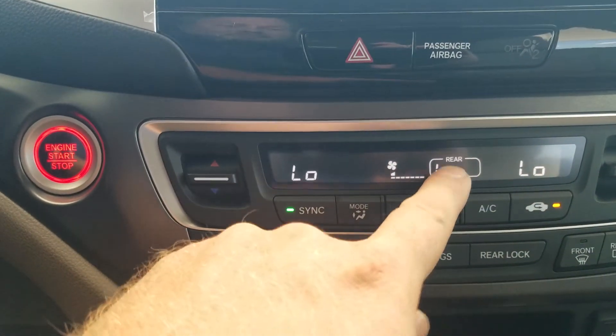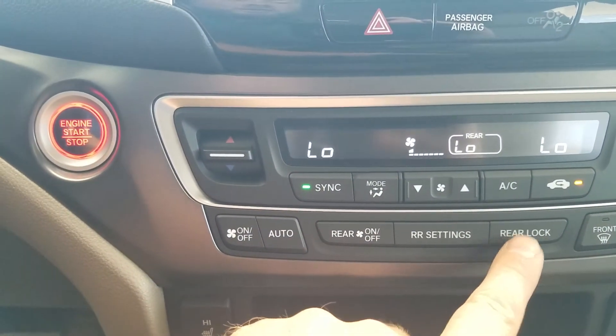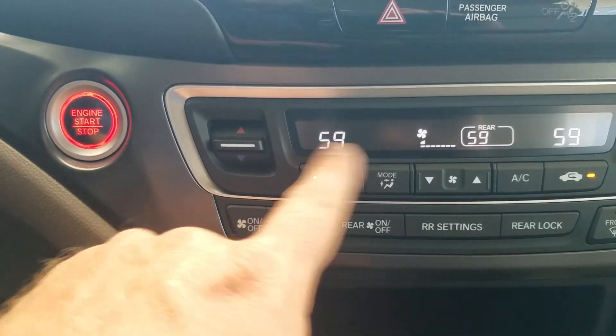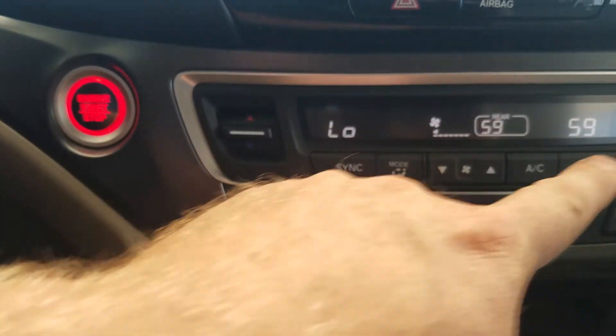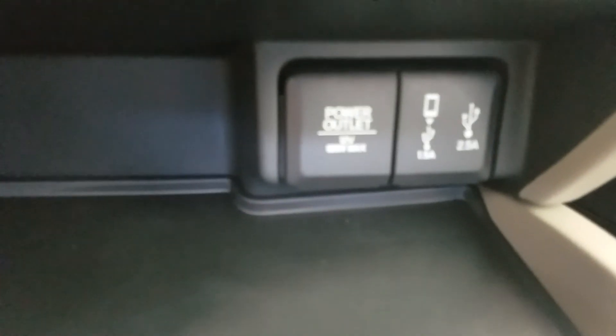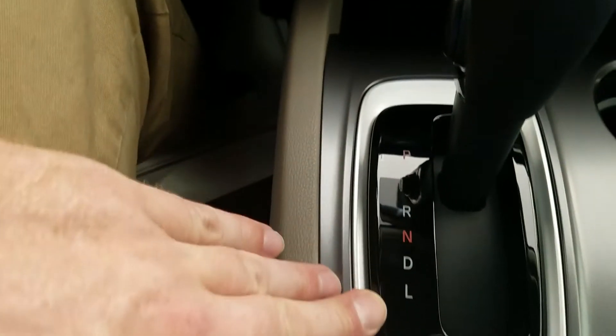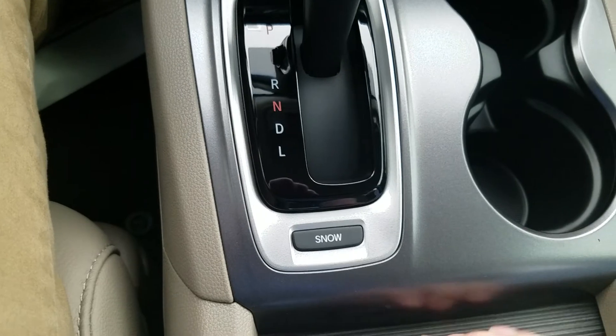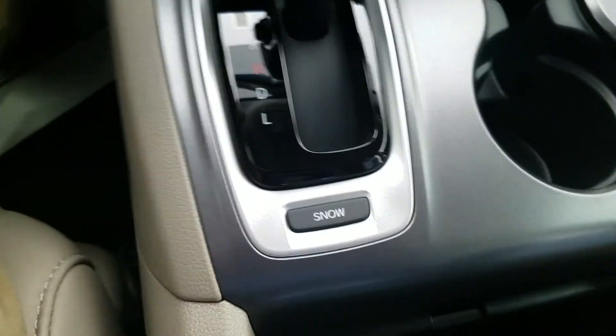Moving down, your AC controls are tri-zone: left, right, and back. I can control all of them separately or all together if they're synced. Heated seat controls are right here. Down here I have a power outlet and two USBs. Over here, just my standard shifter, and then I've got a snow traction control that affects shifting points in the car and allows it to get a little better traction if you're in snow. Moving down into my center console — it's actually pretty large with a good amount of storage space, plus another power outlet and a USB.